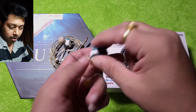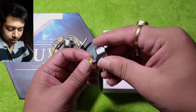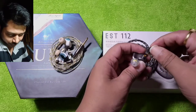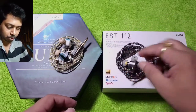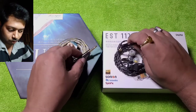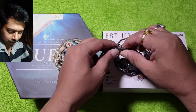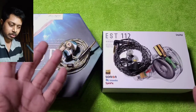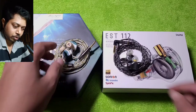Both are fantastic looking IEMs — the EST 112 might be slightly on the duller side with its grey metal shell, but both are very good looking and very good sounding for their price. Both cables have modularity, though I prefer the Kinera modular system as it is easier, a simple plug-and-play mechanism. The EST 112 cable mechanism feels like one step more than it should be.